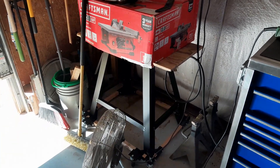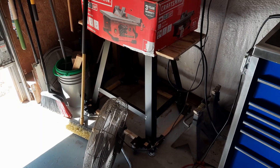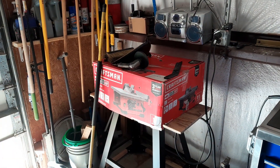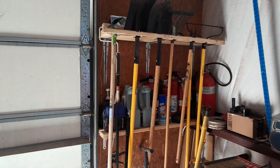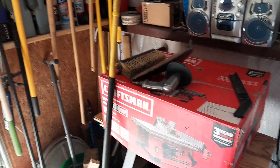I purchased a stand from Harbor Freight and then I bought the lower roller assembly so this table saw can move around. Then I put the box over it so it wouldn't get any overspray on it. Then I reorganized the tools so that I could keep it here because I'm running out of space to put stuff.